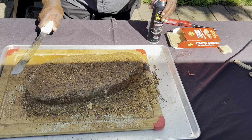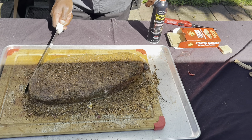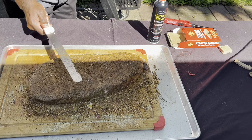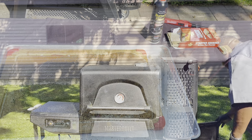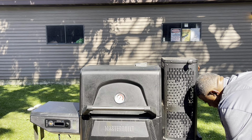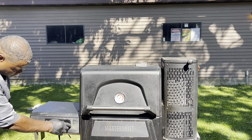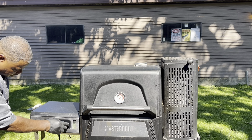I'm going to go ahead and pat it in with my knife — new method right here, y'all seen it here first. I'm gonna close it down, set the time for 17 hours.